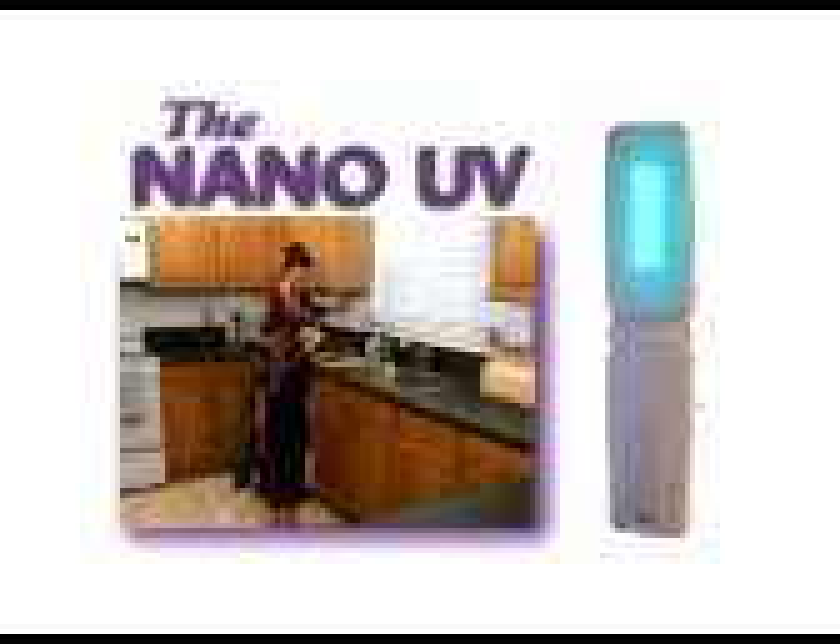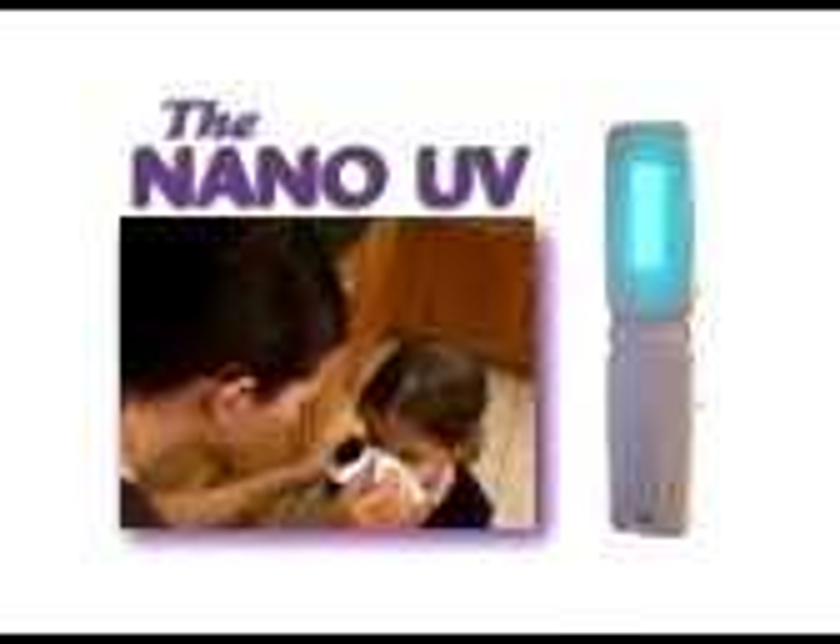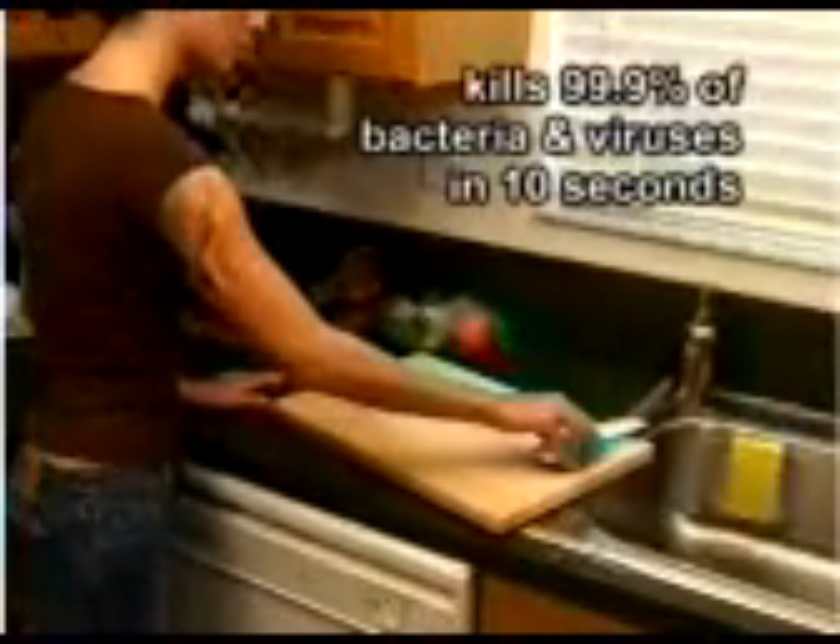Did you know that 90% of cold and flu germs are spread indoors and that many germs and viruses can live up to 72 hours on untreated surfaces?